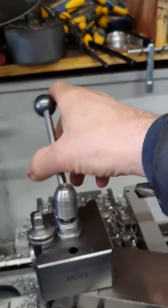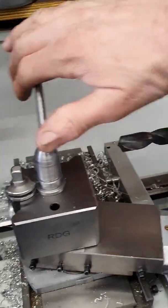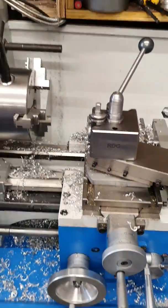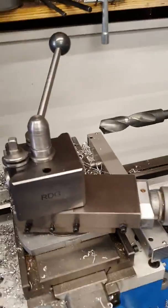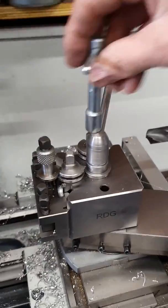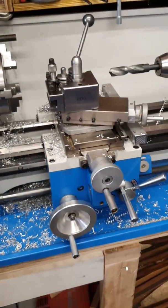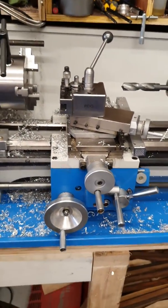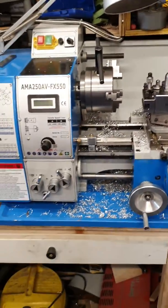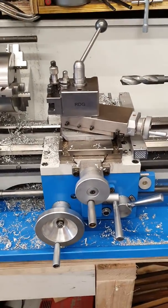This is one of my first videos I've ever done, so bear with me. There you have it — toolpost, all ready to put your tool in. Voila! That's what you need to do to your RDG quick change toolpost to make it fit your Chinese lathe. Cheers, see you later, bye.